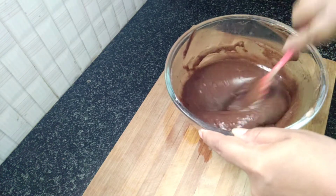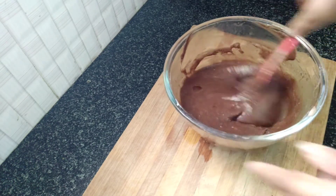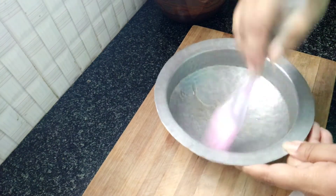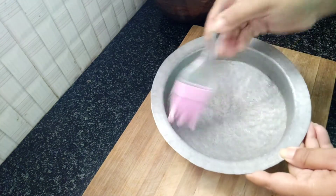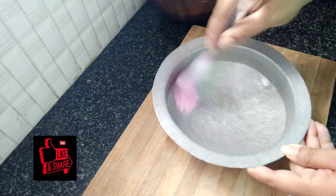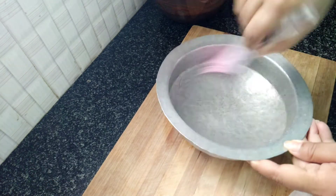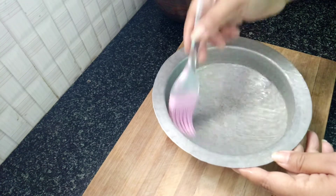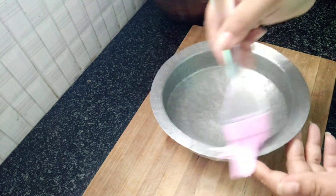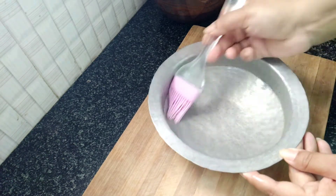We will prepare the cake tin. We will add a little melted butter and apply it to the cake tin, including the top side. We also apply butter or oil to the first cake tin as well.